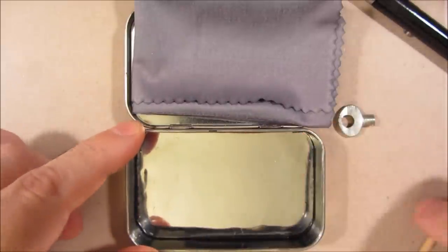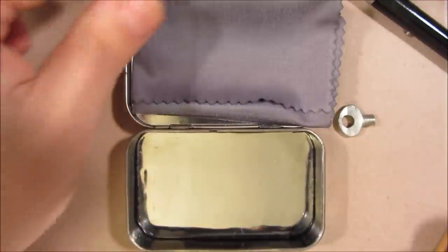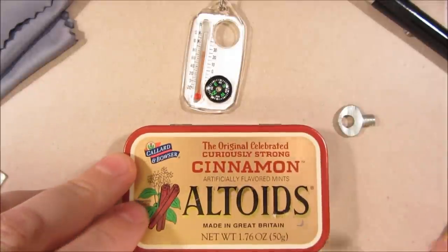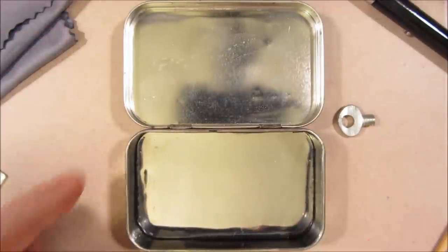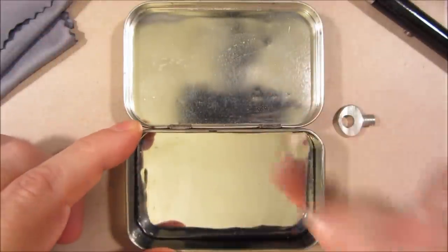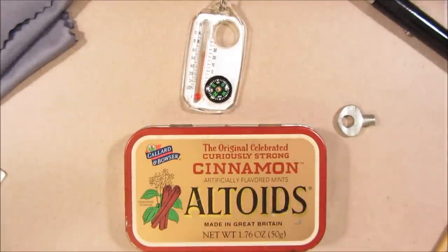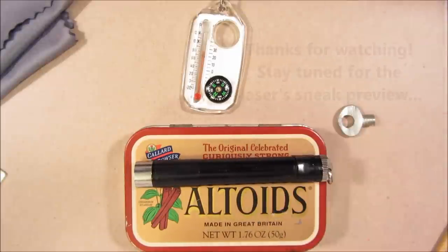Inside the tin, this is just the natural reflectivity of this particular brand of cinnamon Altoids tin. This is an old tin though — I don't know if the current ones are quite as reflective. And the inside of the tin has more electrical tape as well. And that's it for tin 2. Up next, we'll talk about the laser.